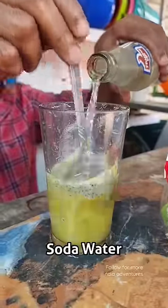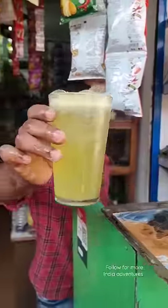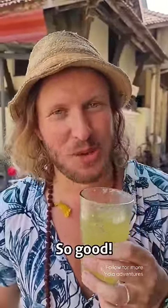What? Soda water to top it up, and then he served us our lime and soda — or what we thought it was. Ready... do I dare? Cheers. So good.